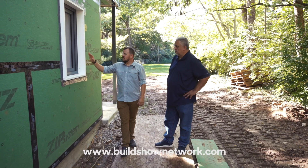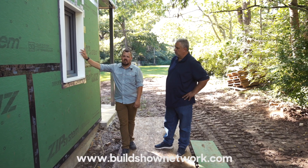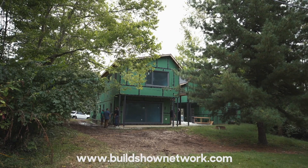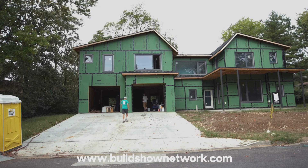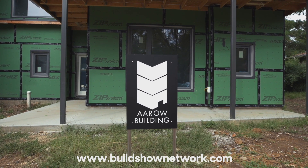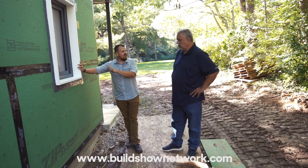Jake Bruton here for the Build Show. I wanted to show you one of the details that we're doing on the outside of this Spring Valley house that we're working on with Steve Basic. This is about how these windows are installed — not the installation method, but the choice of where we decided to install them.